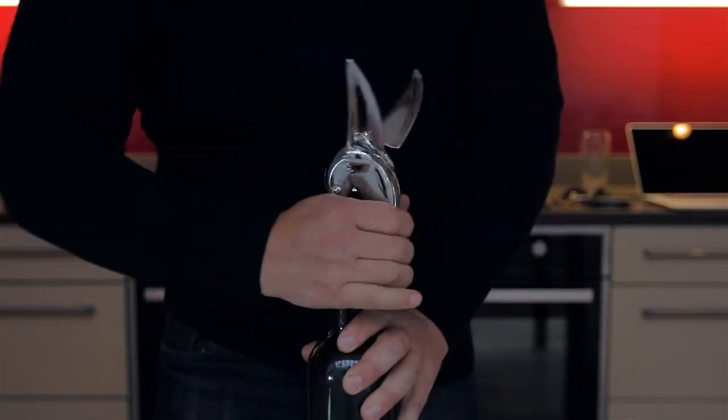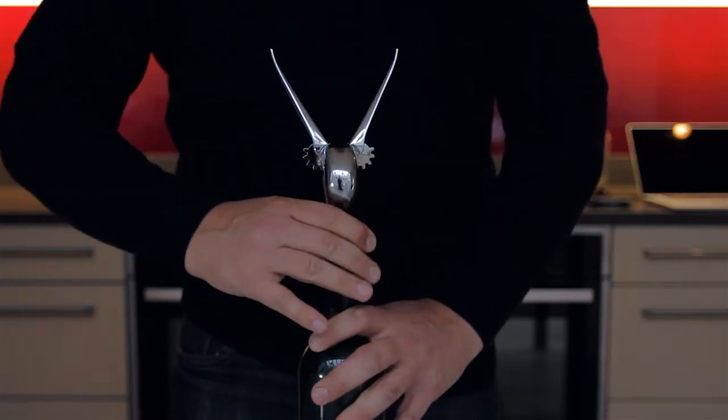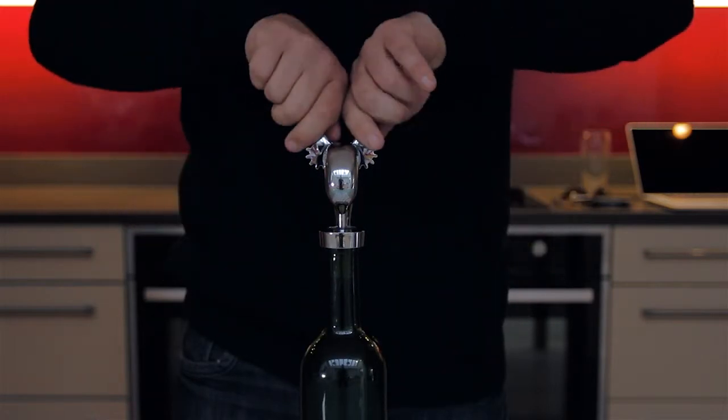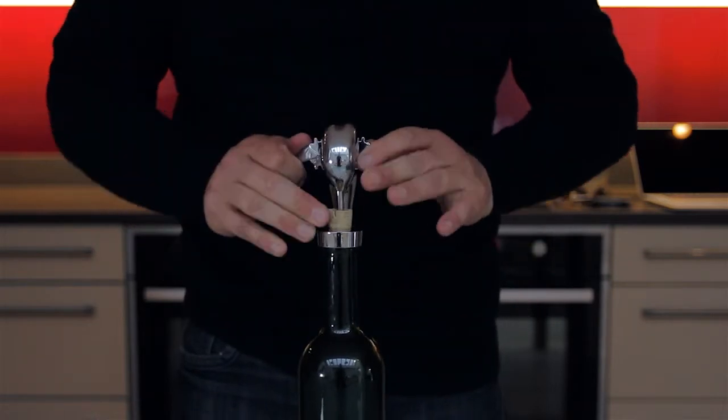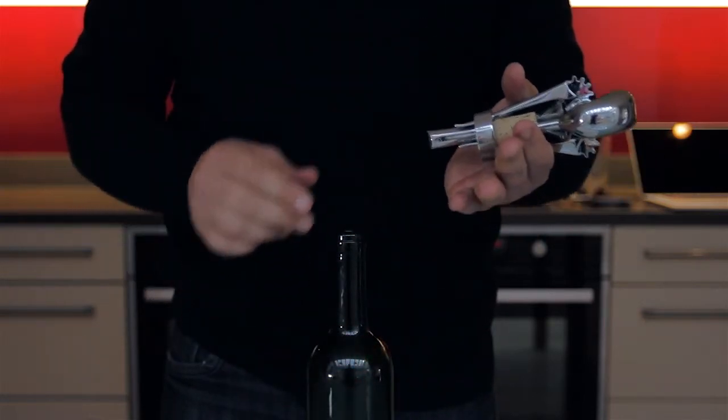Finish off that rotation, twisting the bottle around until the wings are in the fully up position. Once the wings are in the fully up position, simply pull them down, which pulls the cork from the bottle.